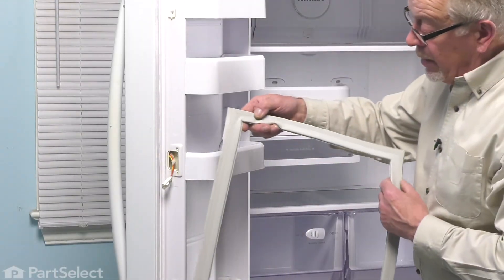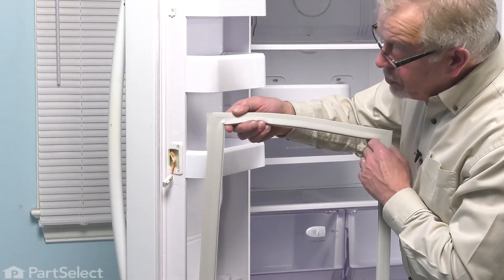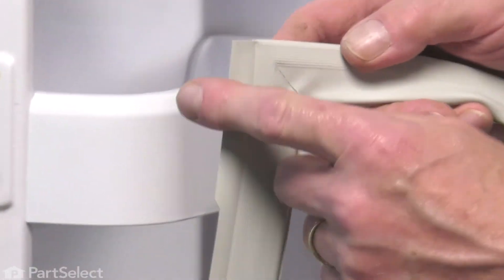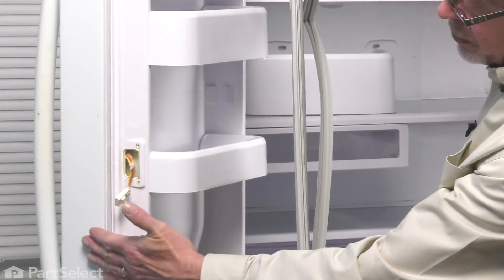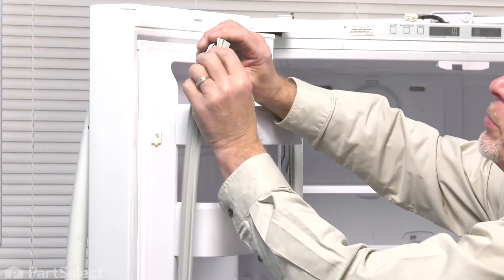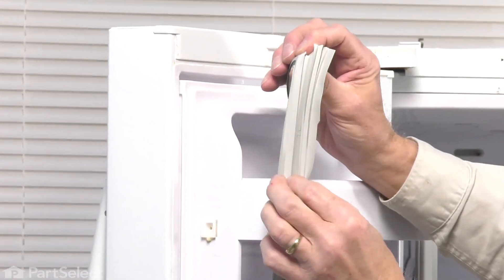Once we've done that, we can place our new gasket on. When installing the new gasket, just make sure that the edge that has the two little extruded flaps on it fits on the over side. Simply line it up, and then we're going to press that arrowhead-shaped portion of the gasket into that channel.